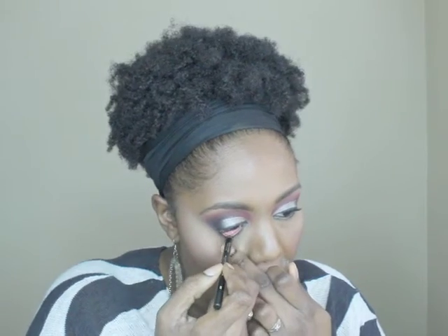I'm putting on eyeliner for my bottom lashes as well as mascara for my bottom lashes to finish off my eyes and my overall look.